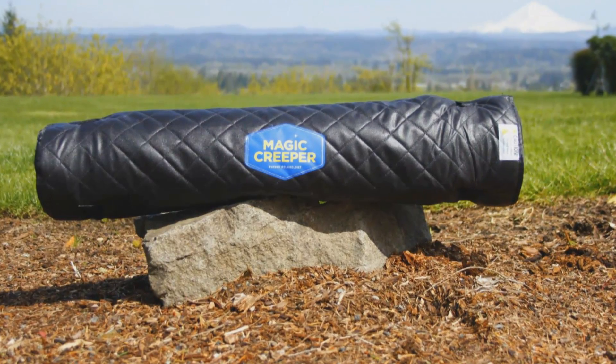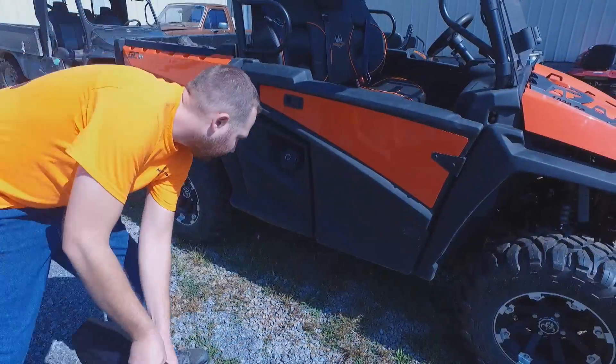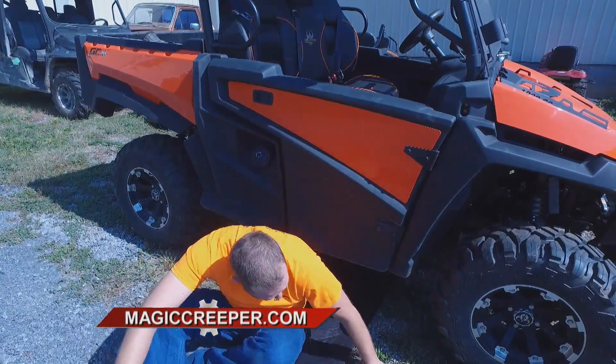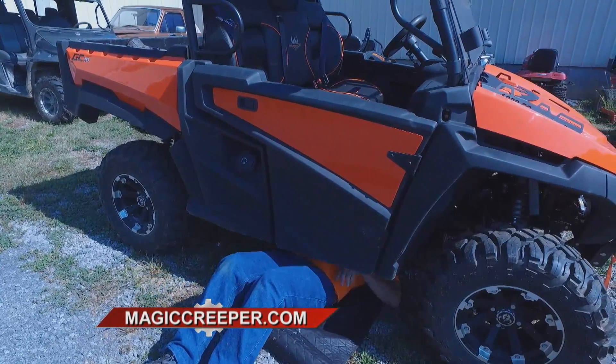I thought it was a sales gimmick, to be honest with you. It was just like, okay, is that really going to be useful? Anything that has to have 'magic' in the word, you know? But it's very handy. I would like to have one in my car and keep one around a lot.